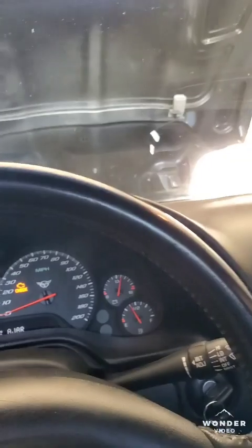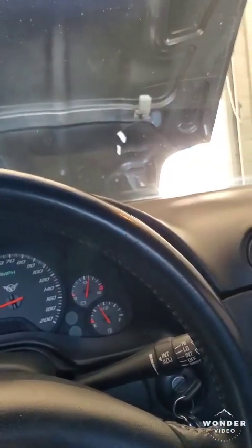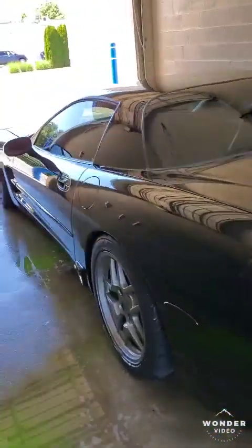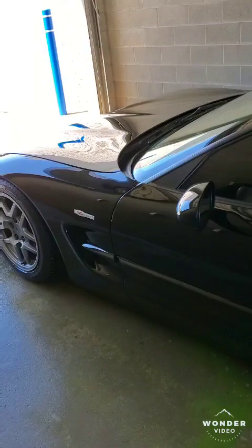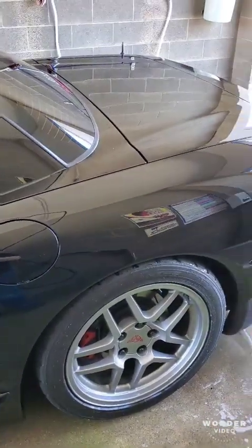Yeah, that blow-off is definitely really loud. I'll take you guys for a drive — it's probably going to spin a lot since I'm not on the highway. I forgot to mention the fuel system: it's 60-pound injectors that came with the A&A Corvette kit.